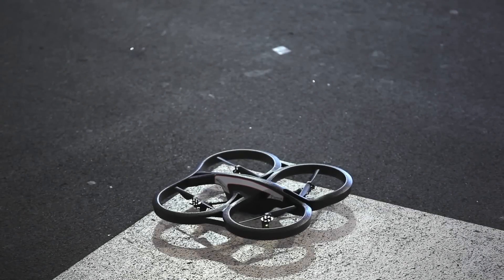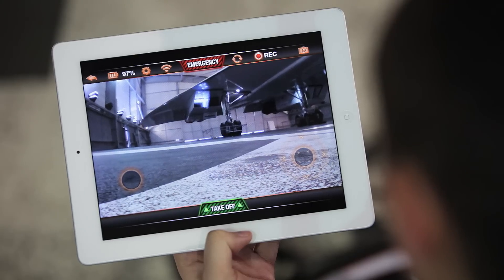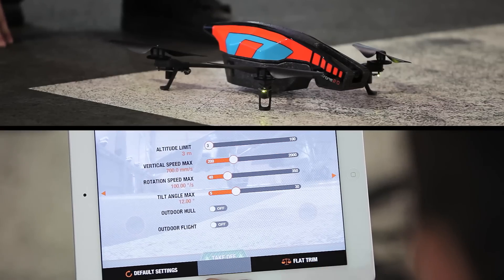Now we are ready to take off. Before getting started, make sure that your quadrocopter is nice and flat on the ground. Then press flat trim.